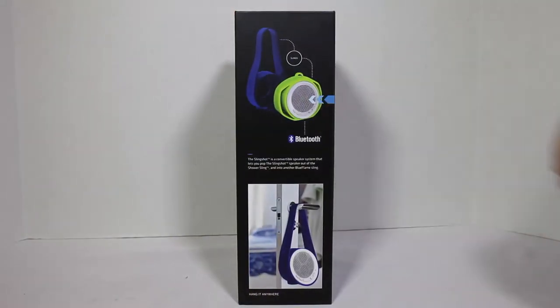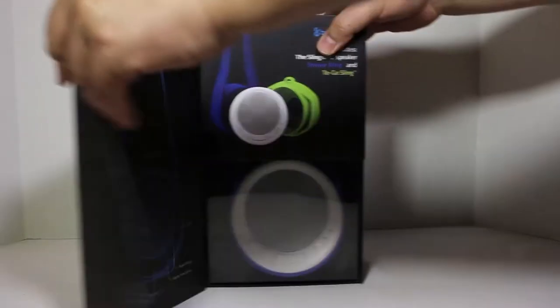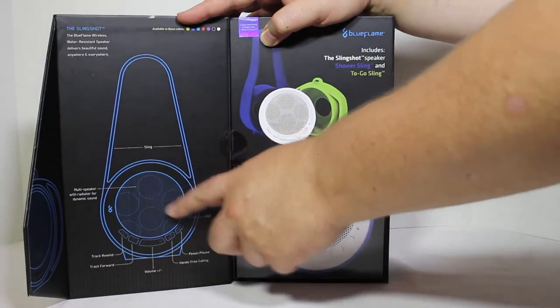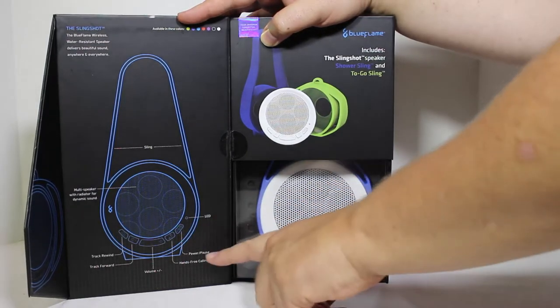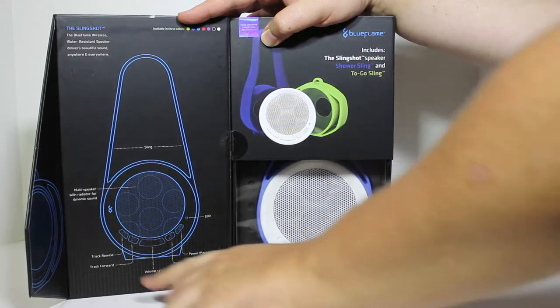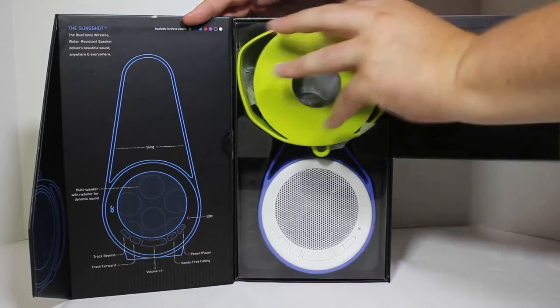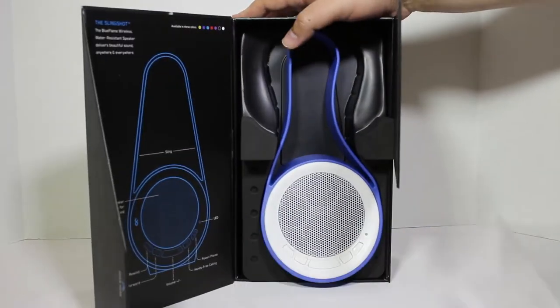You can see here it's got a cool build — it has a hanger, and of course you can separate it from the hanger and just have it on its own, but the hanger makes it very nicely portable. We'll go ahead and open up the flap so you can see the inner workings. There's a multi-speaker in the center with a radiator for dynamic sound, LED readouts, power, pause, hands-free calling, volume button, track rewind and track forward.